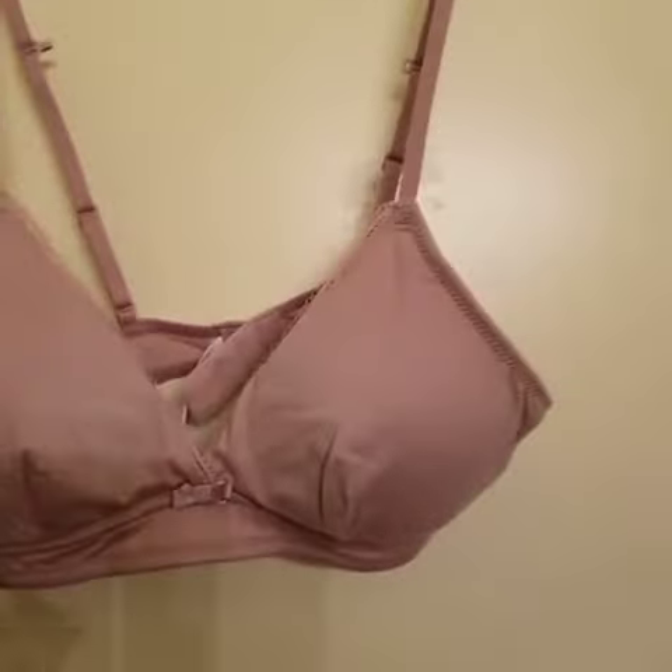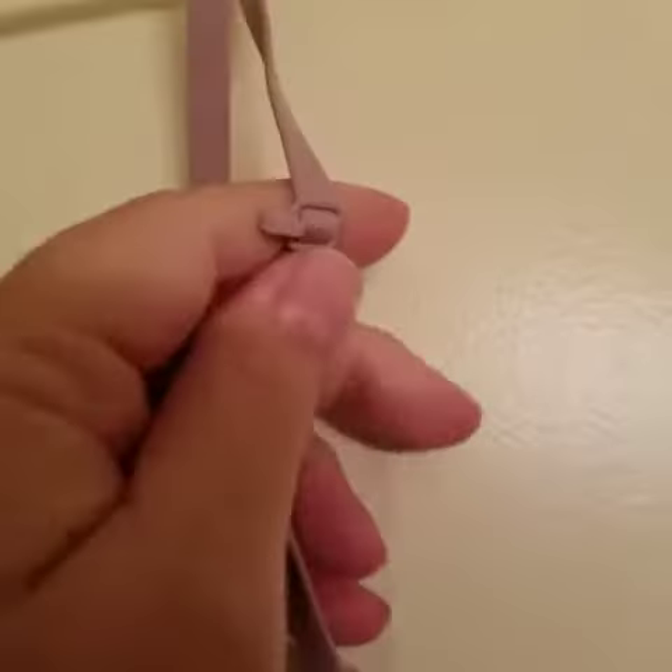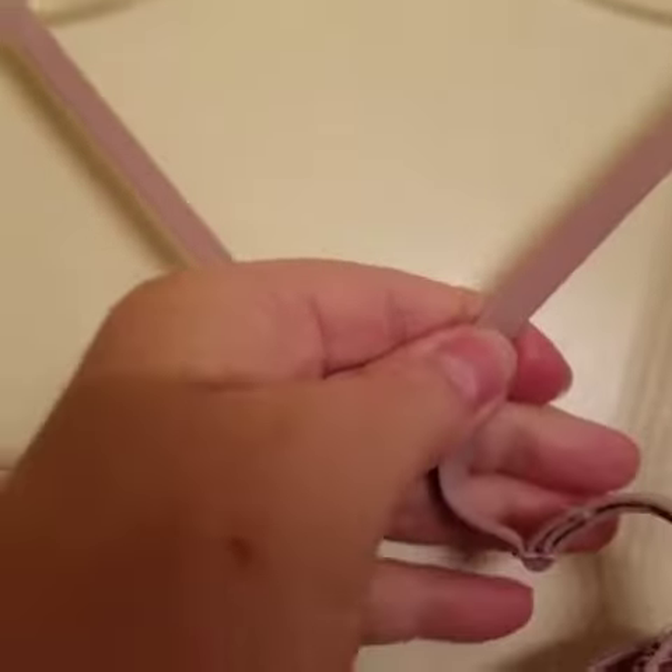So this is the Lily Medium. It has adjustable straps. This is nice because if you look here on the strap, it hooks over here — this is hard to do with one hand — but it'll make a cross back. So you have a razorback strap, or you can do the regular.